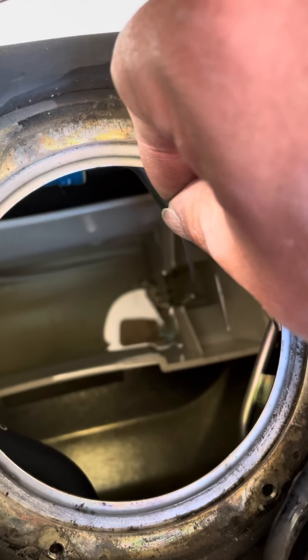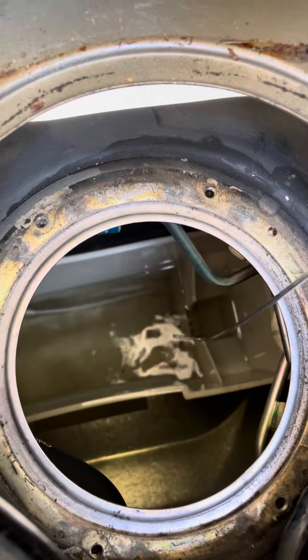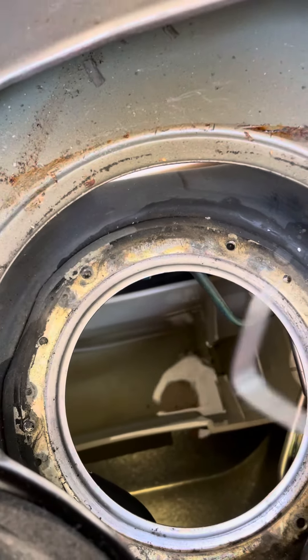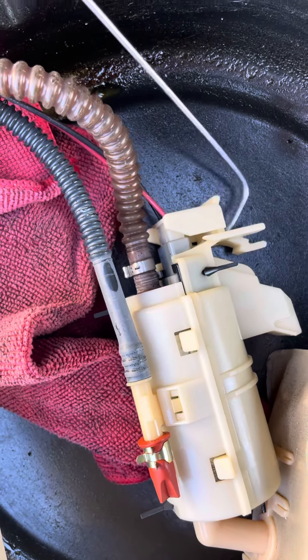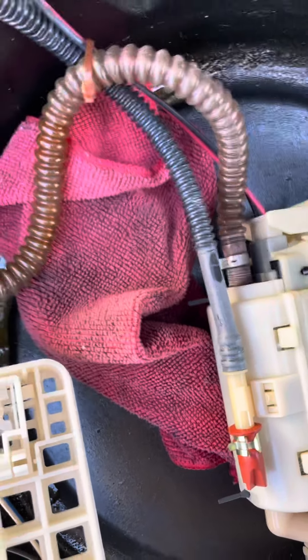What you want to do is, when you have it there, pull it. Once you pull it, you should feel that the resistance be loose of the pump, which you will hook right about here. So once you get it here, once you lift this up — right here — once you lift this up, it should release the grip out of the fuel pump.